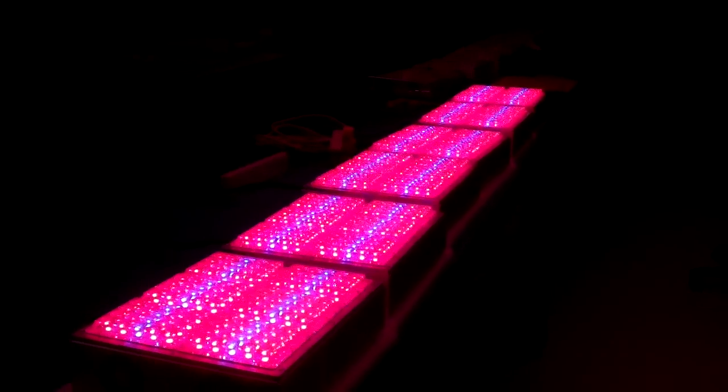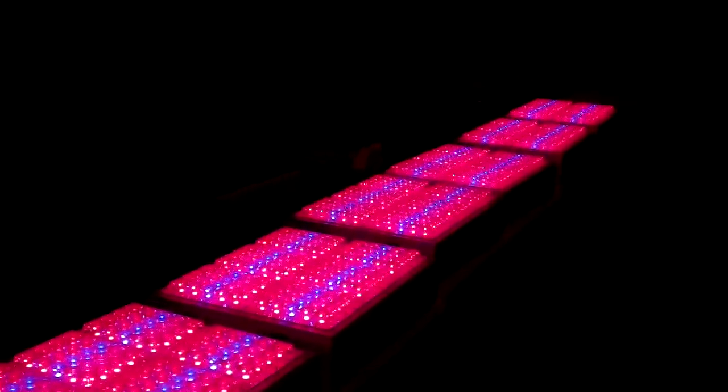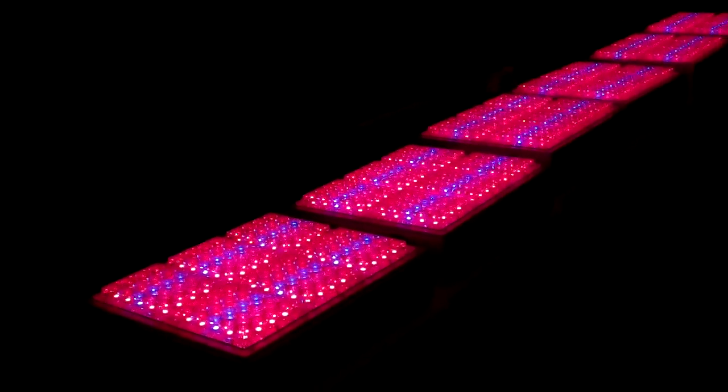Hello, we're at San Jose, California. We are at the Apache Tech Lighting Company. We're in the factory. We just fired up six lights. These are the AT120 RVs.